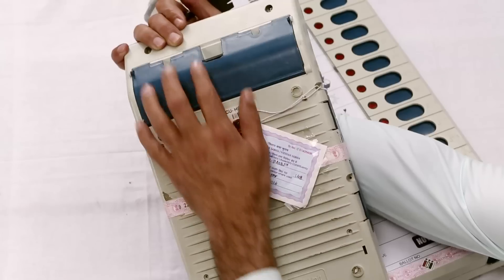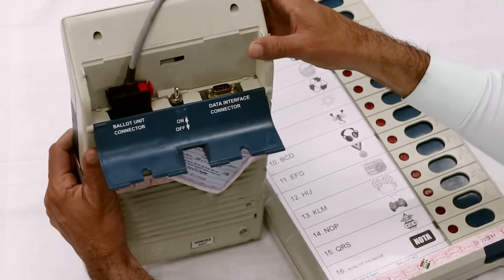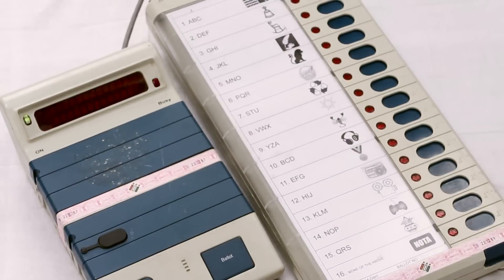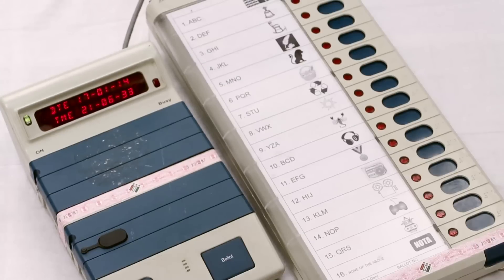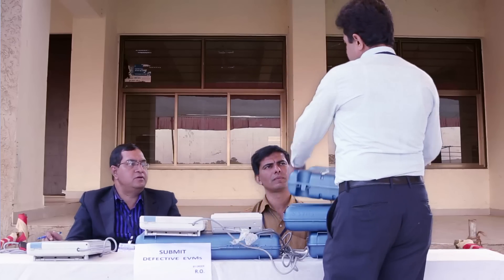At the time of taking delivery, the PRO has to check whether the EVM is functional, that the batteries are working fine, and check the clock of the EVM. If there are any faults in the EVM, or it is not for his polling station, it should be replaced immediately by reporting the matter to the sector magistrate or returning officer.